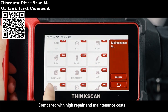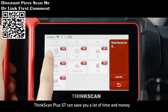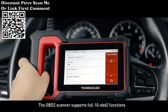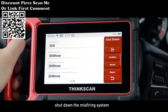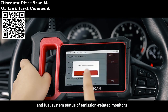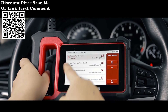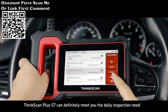Compared with high repair and maintenance costs, ThinkScan Plus S7 can save you a lot of time and money, making your driving safer. The OBD2 scanner supports full 10 OBD2 functions: turn off the malfunction indicator lamp, shut down the misfiring system and fuel system status of emission-related monitors, and ensure the monitor was set before smog testing, which helps you pass smog detection easily. ThinkScan Plus S7 can definitely meet your daily inspection needs.